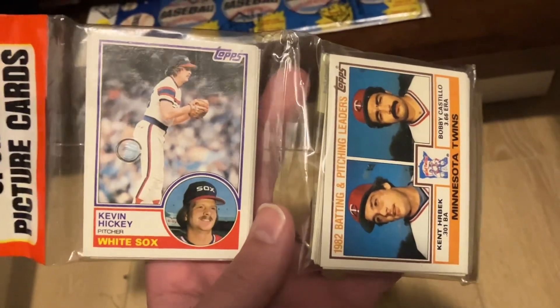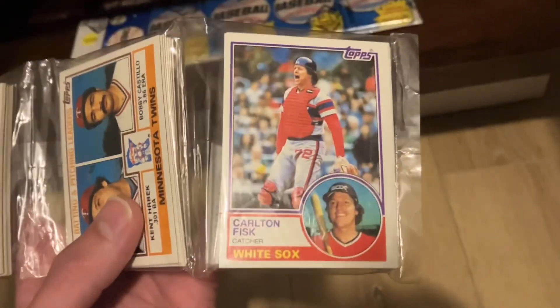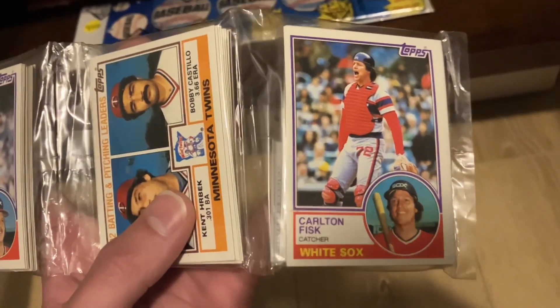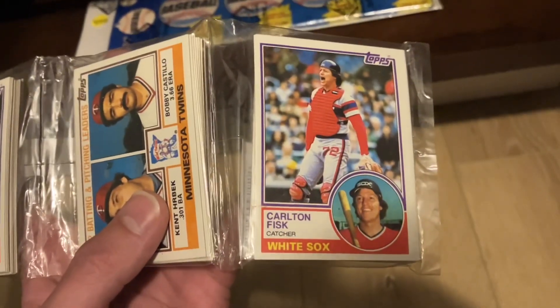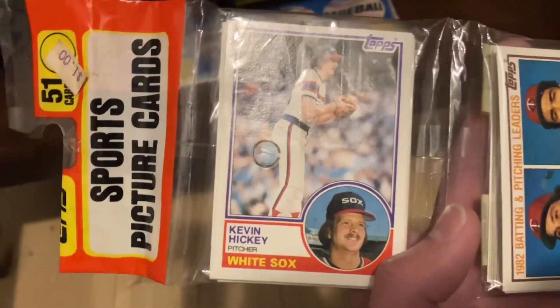But how weird and cool is that? I got this digging through a box of racks the last day, kind of at the end of my budget. I got this for, I think, 30 bucks. Carlton Fisk on top is pretty neat — I like a lot of Fisk cards, but that was just too weird and cool to pass up.